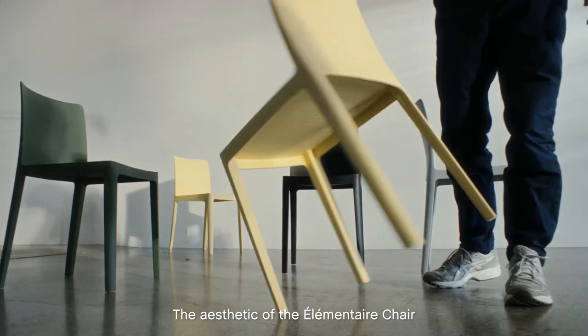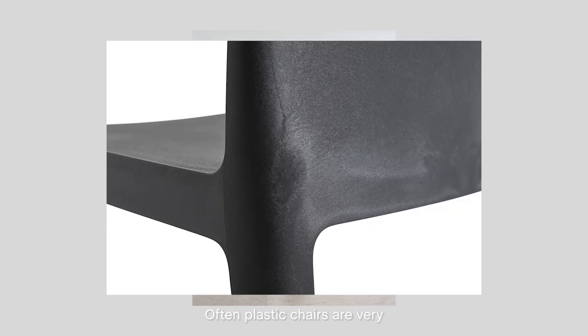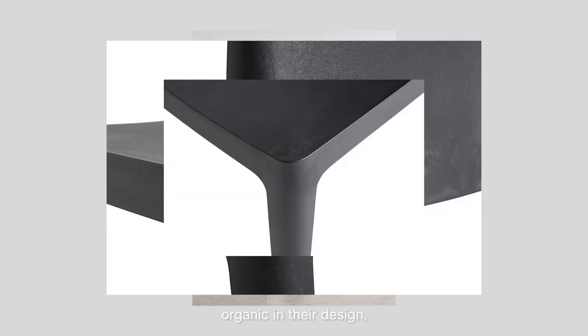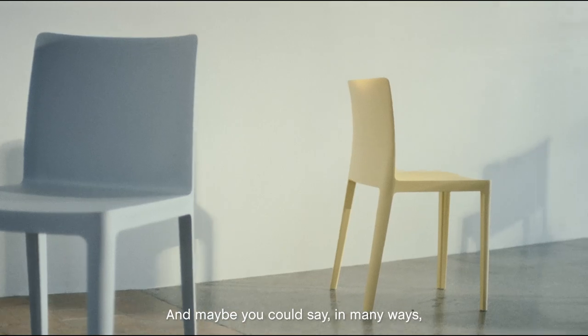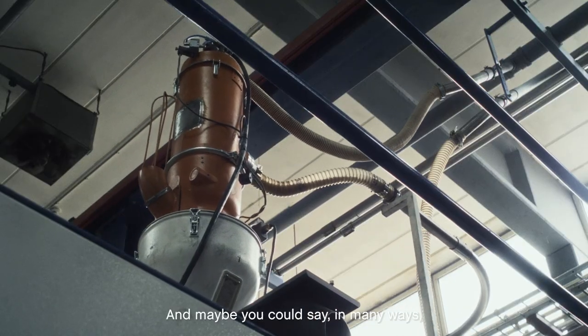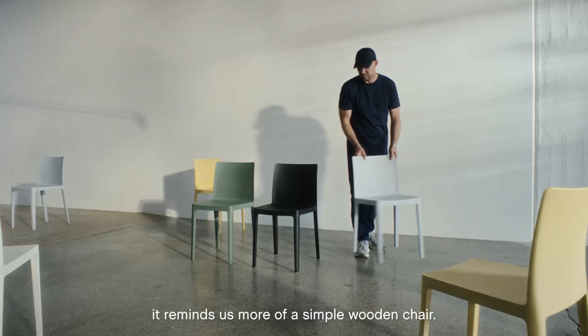The aesthetic of the elementaire chair is quite unusual for a plastic chair. Often plastic chairs are very organic in the design, but the elementaire chair is very simple and reduced. And maybe you could say in many ways it reminds us more about a simple wooden chair.